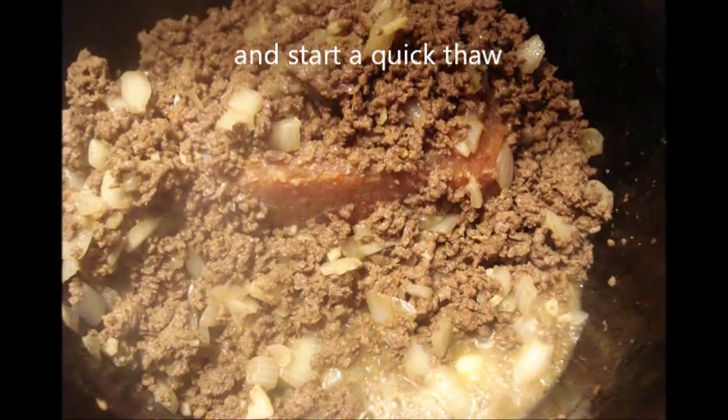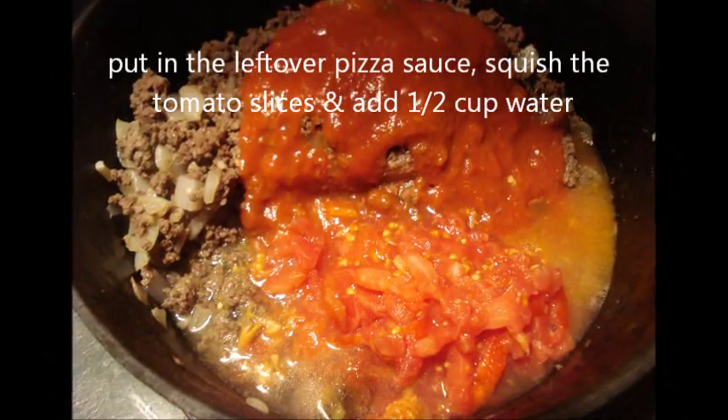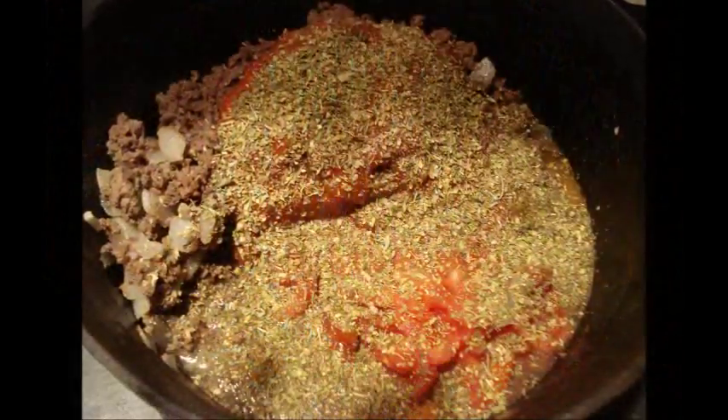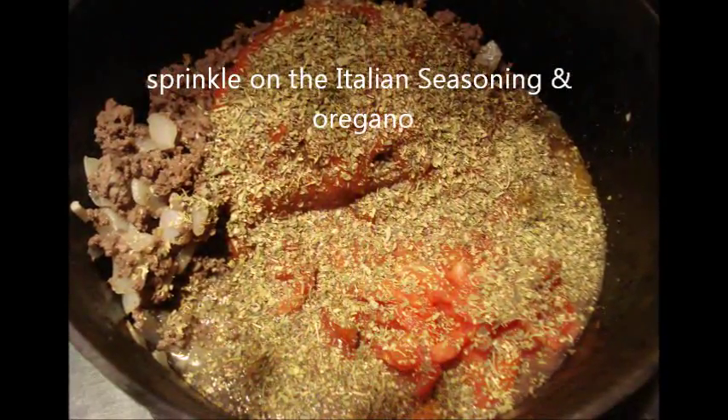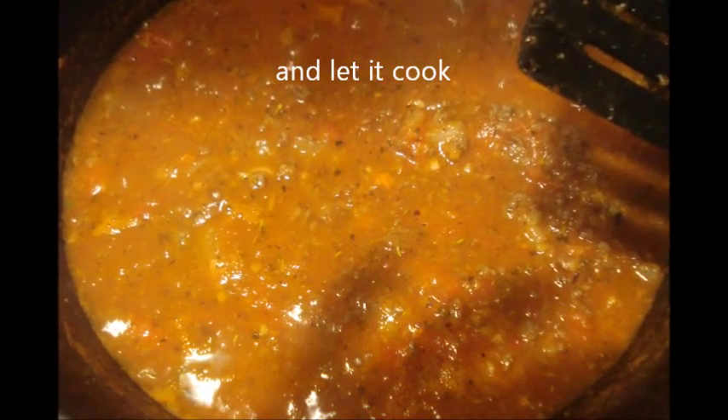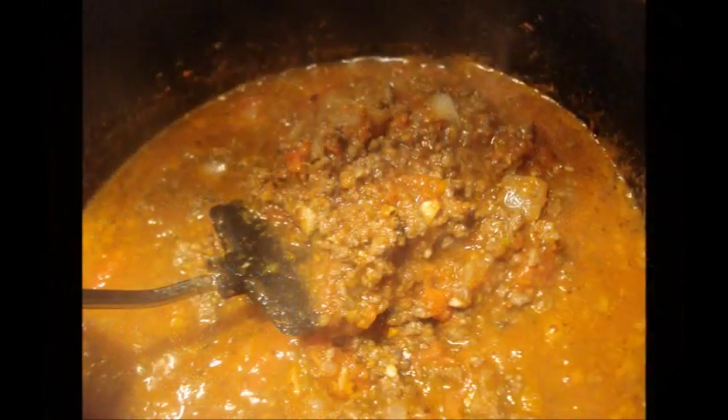Put in my squished up tomatoes and my pizza sauce and just let that start cooking. Put all your seasonings in at this point for the spaghetti sauce itself, unless you're using a pre-done spaghetti sauce. Let it cook and thicken up a little bit.